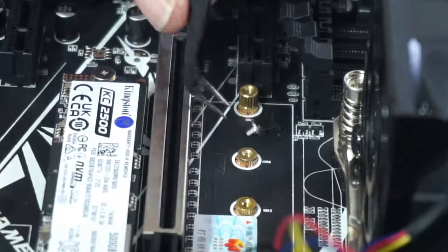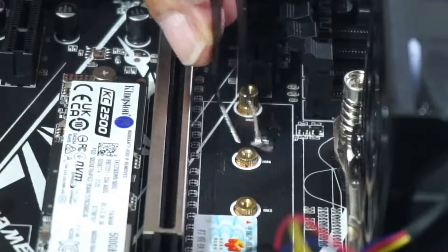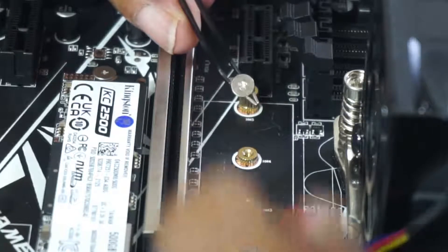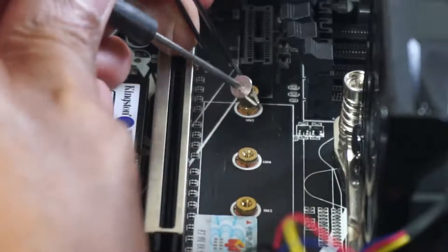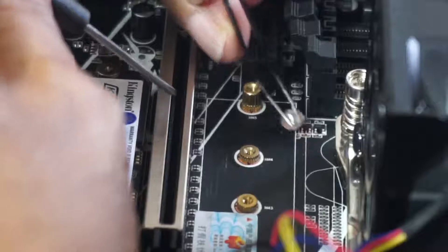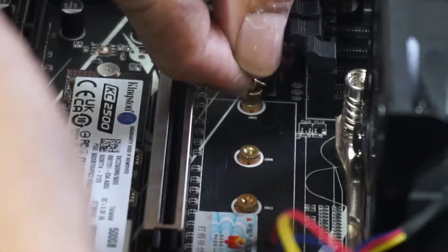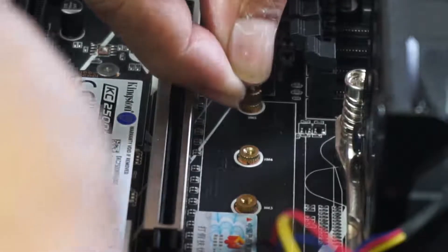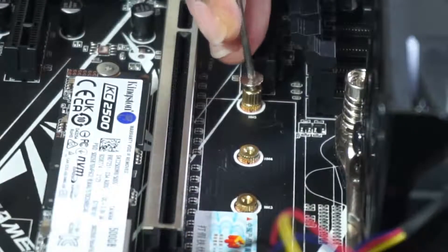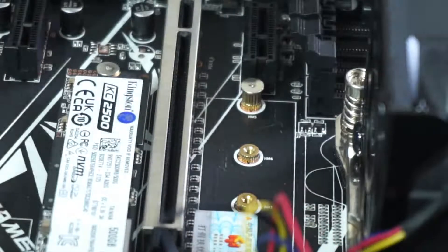Clumsy me — my shaky hands are always dropping screws and making it difficult to assemble, as you can see. If you have spare screws, always leave them mounted into the motherboard so that you will not lose them, and when you need them, they are right there.